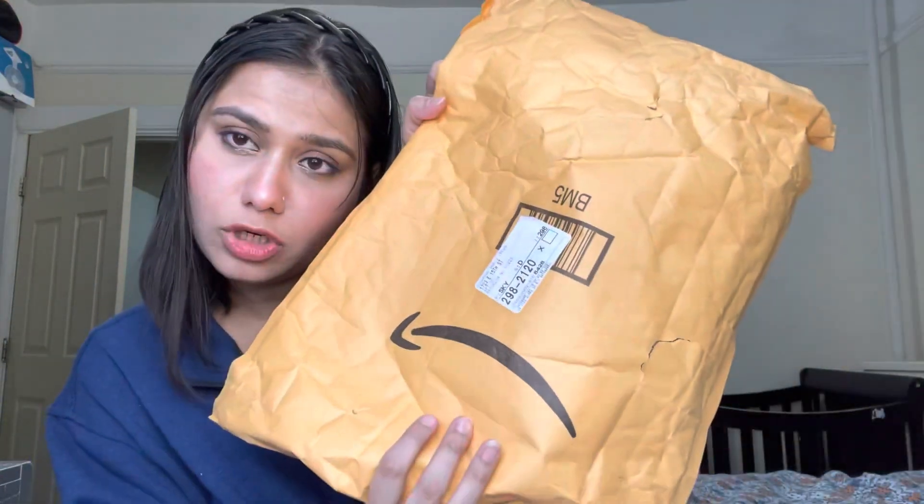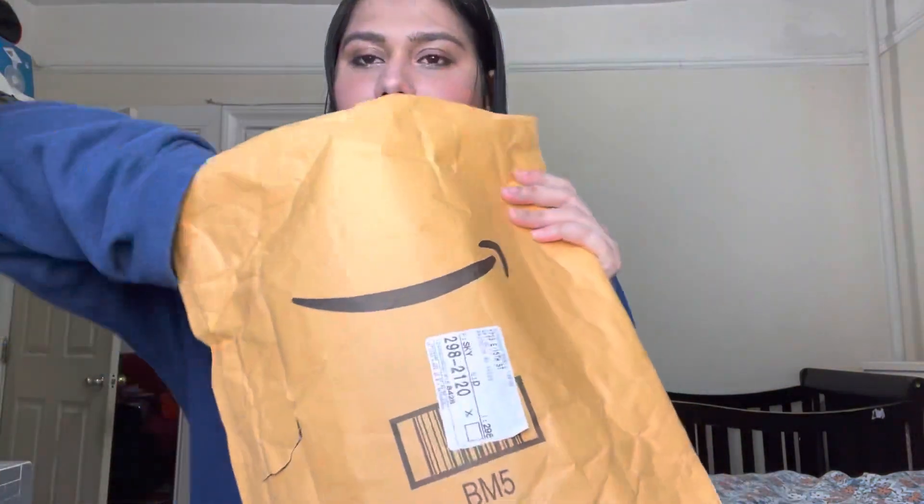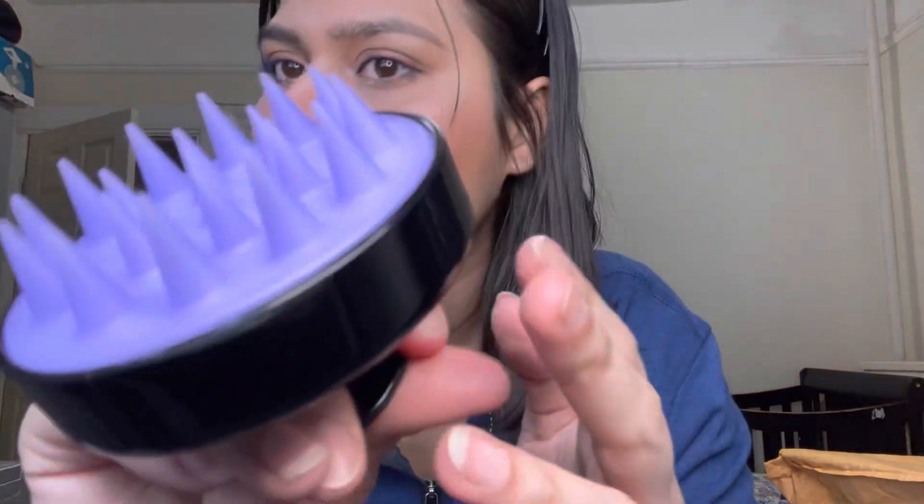Last but not least in that package — another scalp shampoo brush. This one is the Heeta hair scalp massage brush. Unlike the first one, this one is not vibrating — it's a silicone brush you can use with oil or shampoo if your scalp is too oily. It gives you a great massage while shampooing.